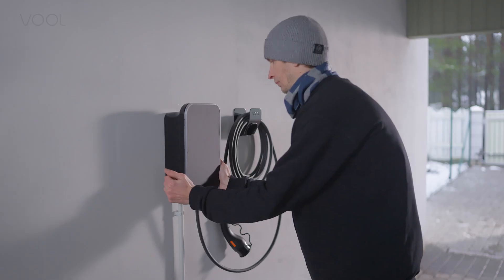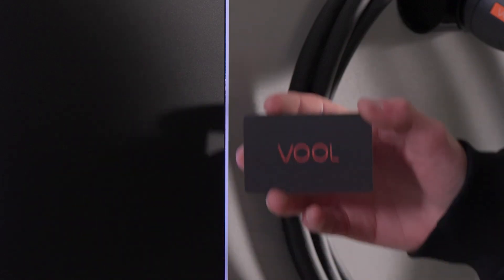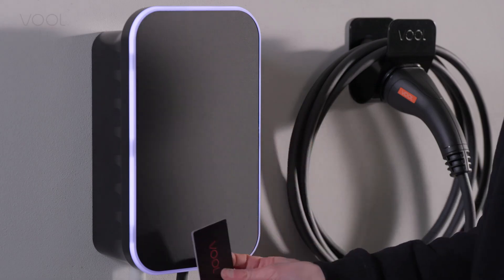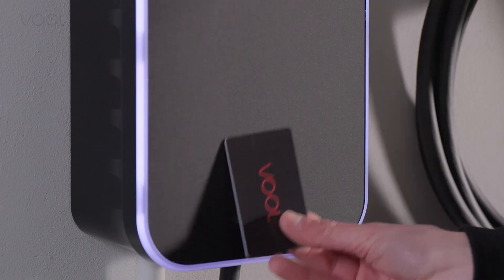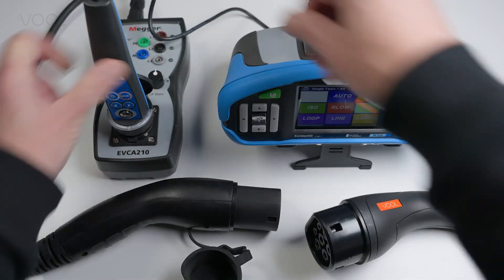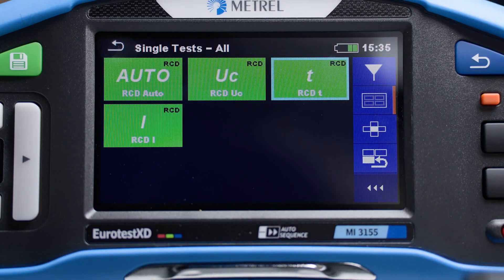Finally, snap on the front panel and make sure all six snaps click in. In case you need to set up an RFID card, you can do it on the VOL Portal. You can use any compatible RFID card. When setup is done, perform an RCD test on the charger to validate that the circuit works correctly.